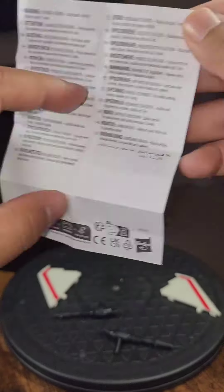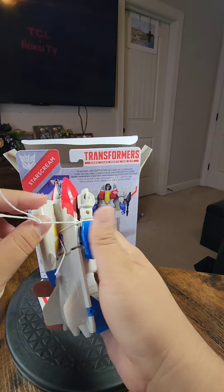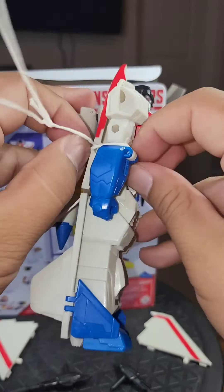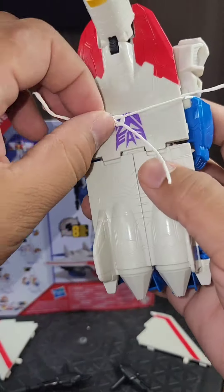Warning: Choking Hazard. Guess this is the same one they use worldwide — hazard products. You know, I was going to give this to the baby, but I'm not too sure it'll be able to last.